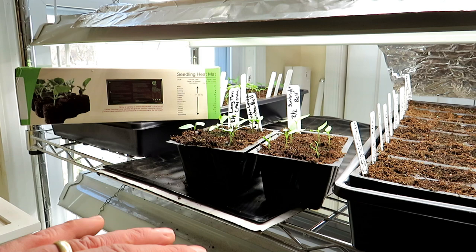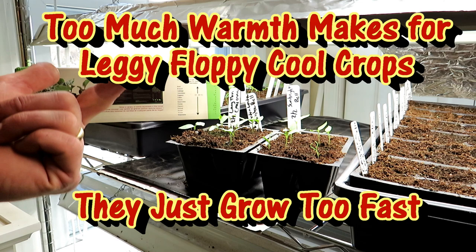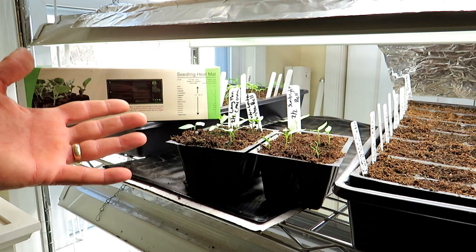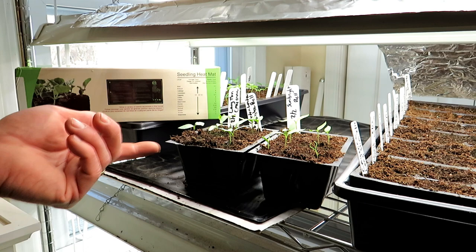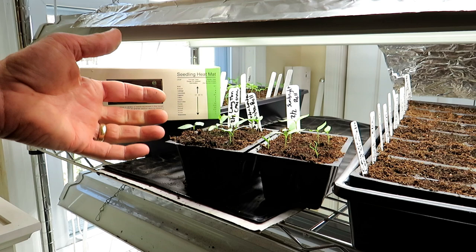Generally speaking, you have your seed starts broken into two groups: your cool crops and your warm crops. You really don't want to use a heat mat on the cool crops like lettuce, spinach, cabbage, kale — all the brassica family — anything that prefers cooler temperatures and likes to grow in the spring or fall. Warming the root system of your cool weather crops will get them to grow quickly, but they're going to get tall and leggy because of the warmth. They're not going to be stocky or strong. You just don't need a heat mat.